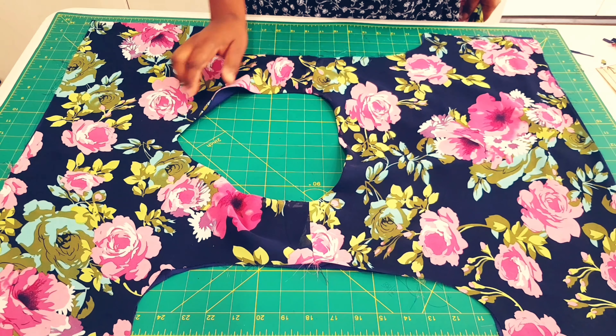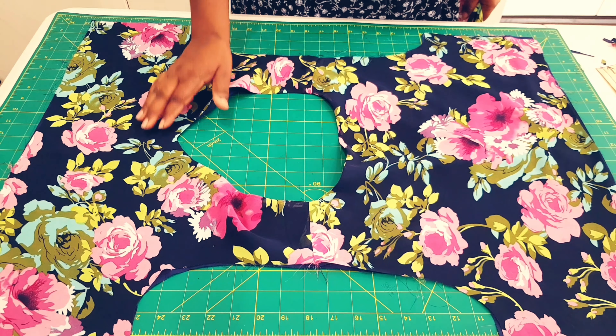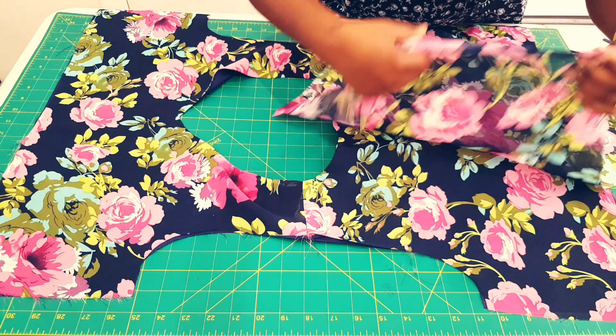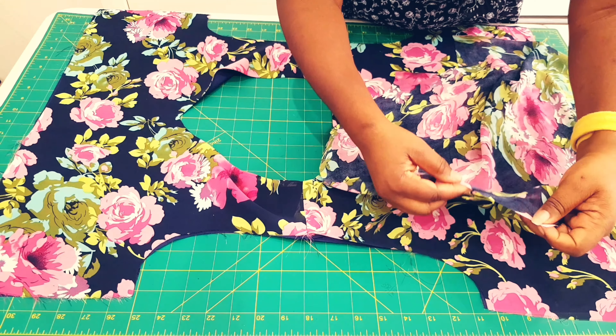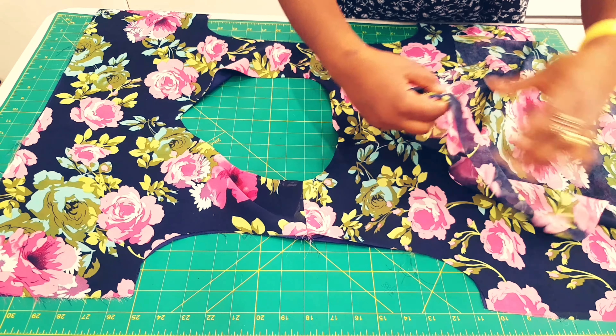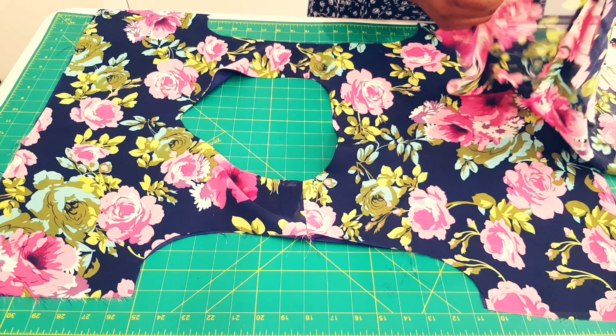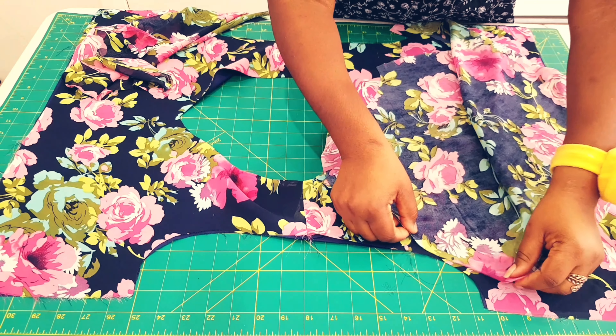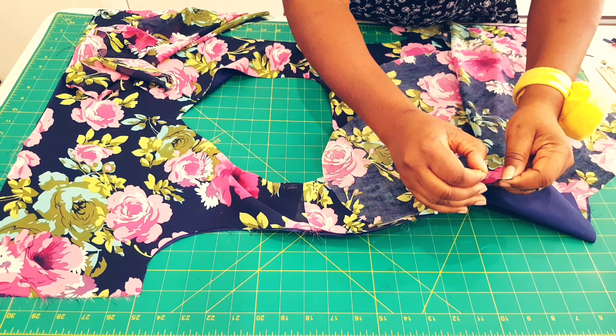I gave the neckline a nice press and it's laying nice and flat. Next, we're going to assemble our sleeves for the bodice. Get your sleeve and make sure to use the notches that are on the sleeve so that you know you're putting the right one in. Align your notches first and pin around the whole armhole.